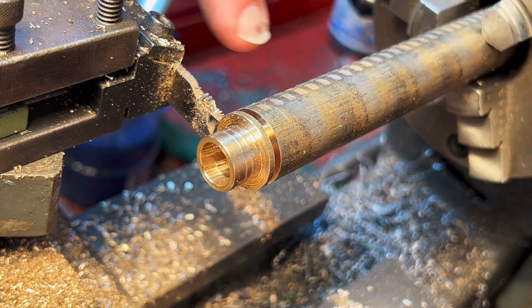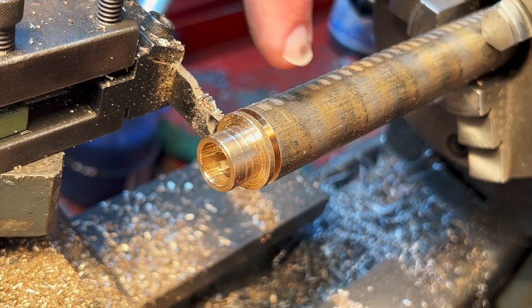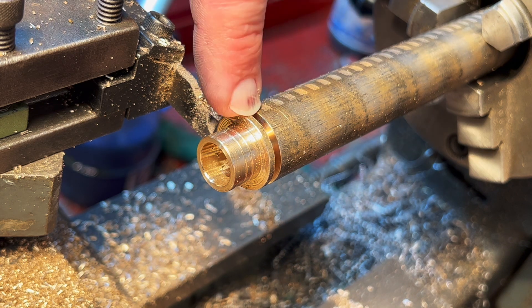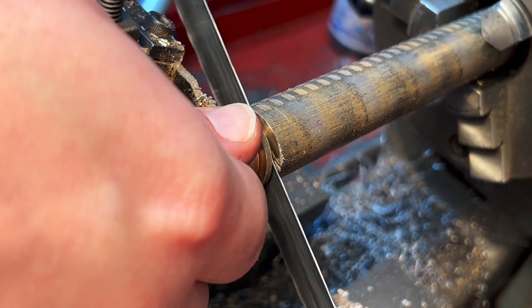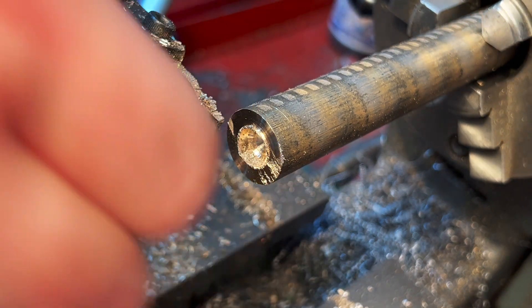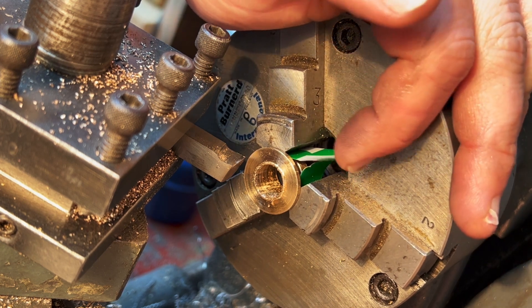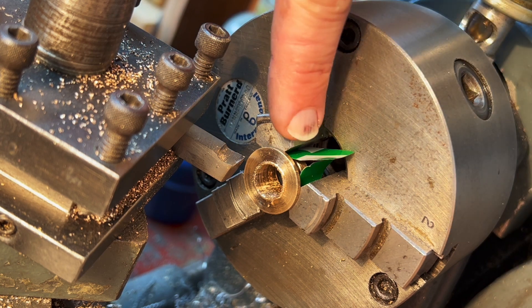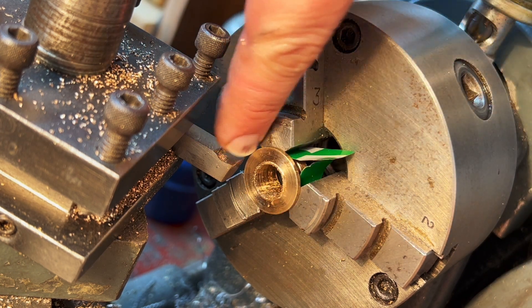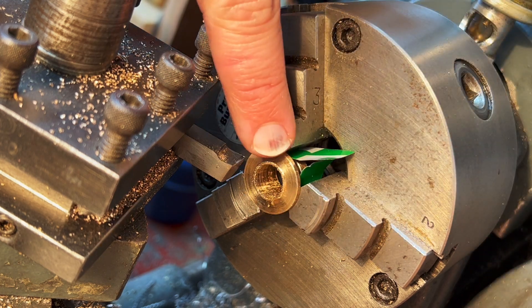I'm being a bit of a coward here, but I'm going to saw off this last bit because I'm worried that when I go through, this thing is going to get caught between the dead centre and the workpiece. Here's a little trick with aluminum cans — apparently they're quite consistent in thickness, and I've found that to be the case. I've cut a strip off, wrapped it around the shaft of the bearing here, and I'm going to face off the back.